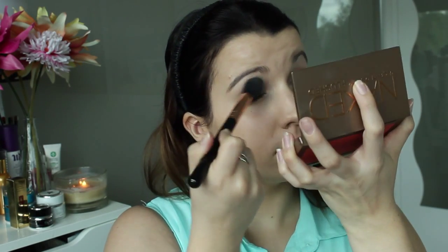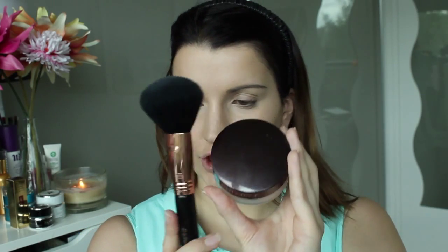Maybe a little bit on the lids — whatever's left on the brush is fine. For setting my foundation I'm going to be using my Laura Mercier Mineralized Powder in Soft Porcelain, applied with my F30 brush from Sigma.